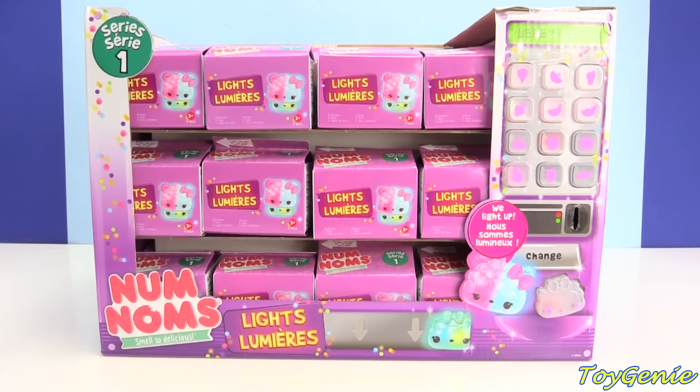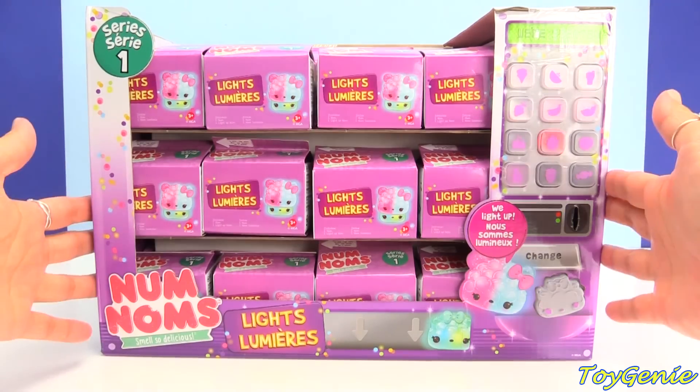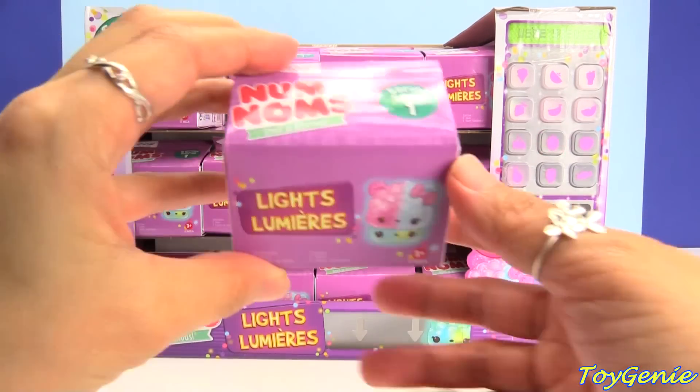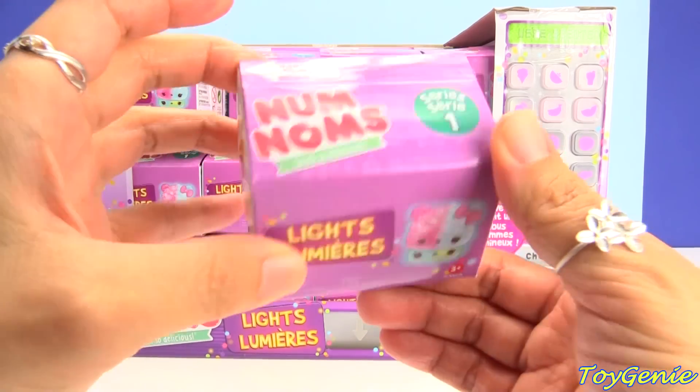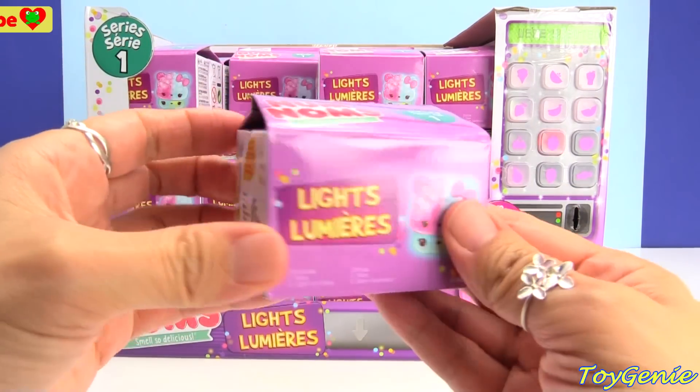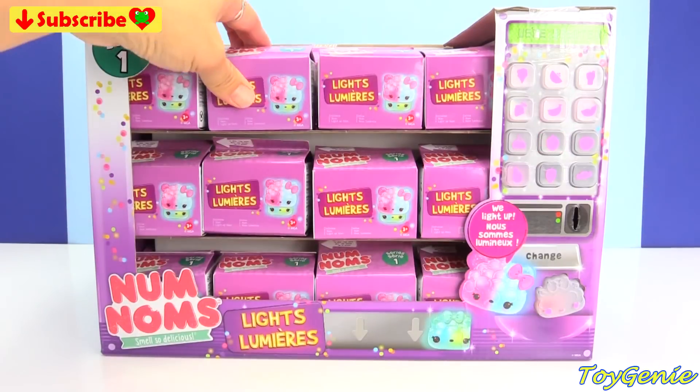Hey guys, this is Toy Genie here, and today we have a full case of Num Num Lights Lumières. Super, super awesome. This is series one, and it looks like it comes in somewhat of a carton, almost like a milk carton. Super cute.